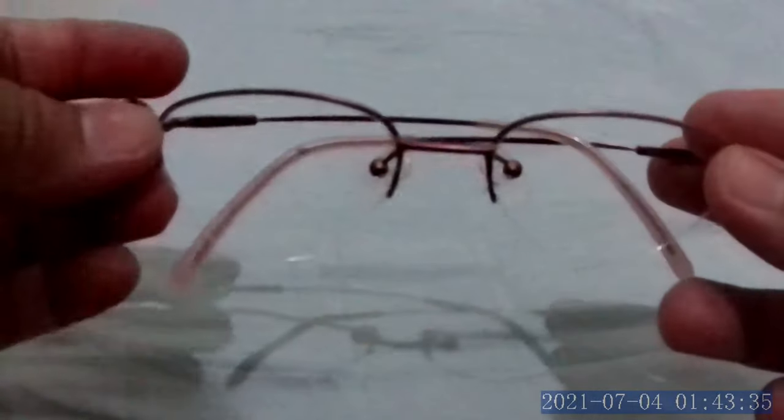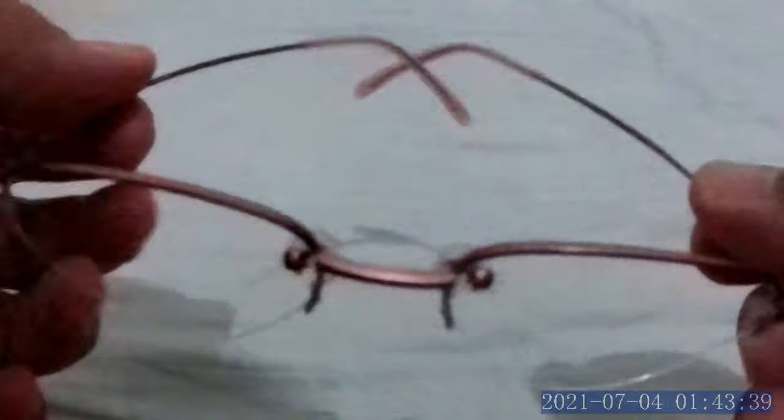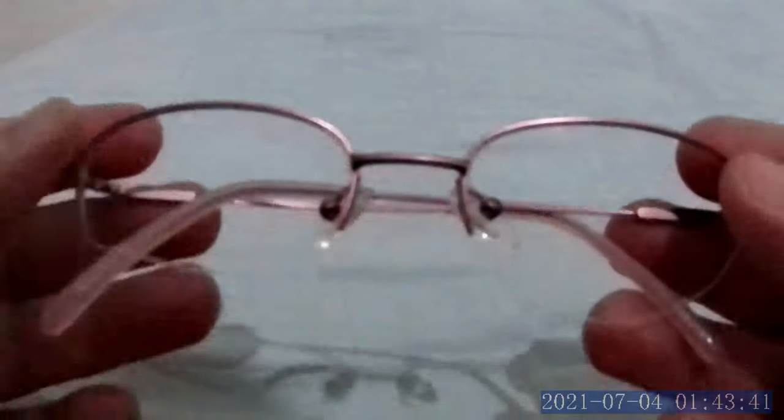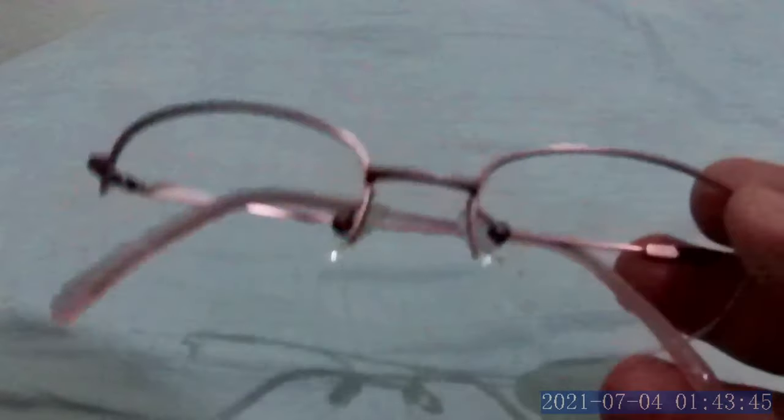So those are the two ways to remove the lens. Now if you have a broken frame, you can buy just a frame — the same frame — online or at a local optical shop in your area.